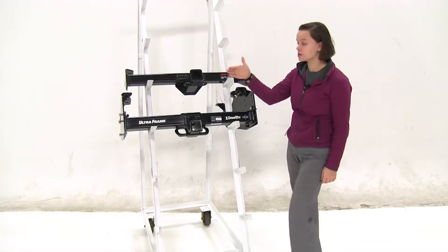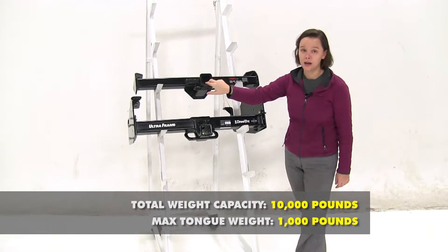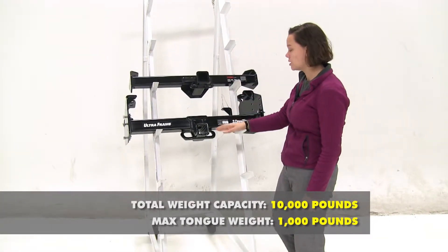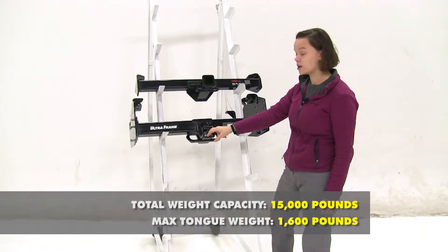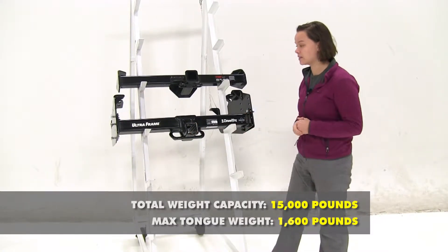As for weight capacities, we're going to start here at our Curt. The tongue weight is going to be 1,000 pounds with a max gross trailer weight rating of 10,000 pounds. And for our Draw-Tite, that's going to be 1,600 pounds with a max gross trailer weight rating of 15,000 pounds.